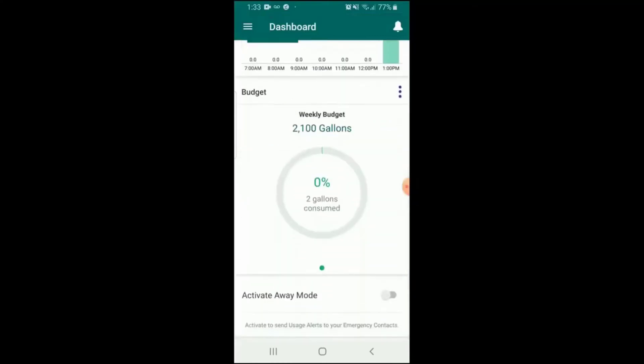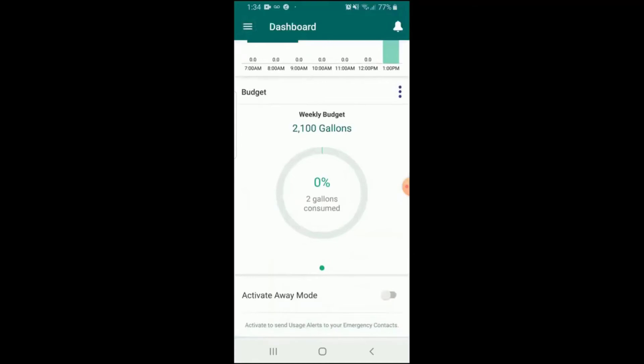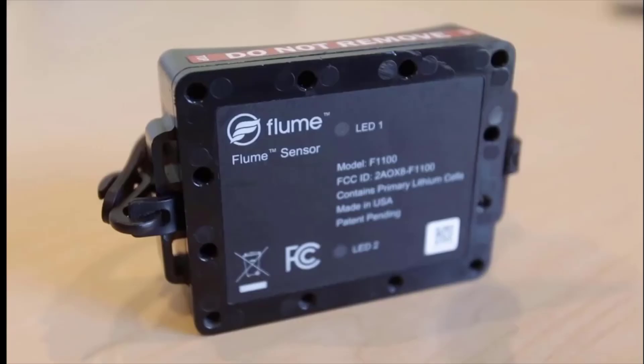The sensor is always running, but if you have a power outage it will still work and detect leaks because it has a battery backup. Heaven forbid you get a power outage and a leak at the same time — you'd be in trouble with a lot of other systems — but with this one, because of the battery backup, it still works.